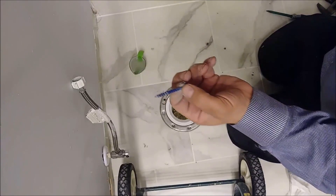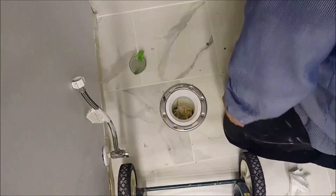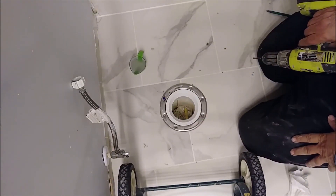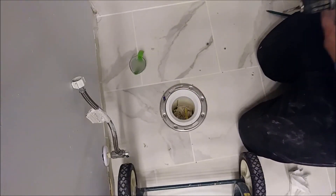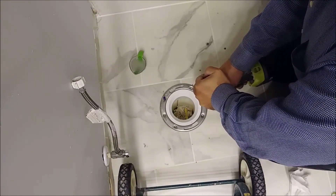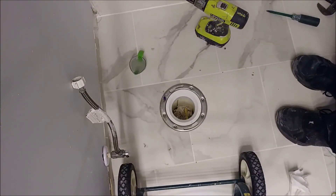I completed drilling the first hole. I can take a screw and easily insert it here. That's the first hole done. Now I'm going to drill the second hole and then make at least four holes total. After all four holes are made, I'll attach the flange with the Tapcon screws.